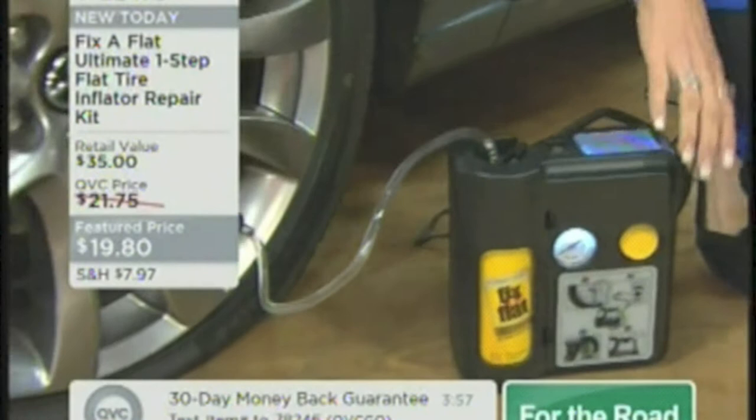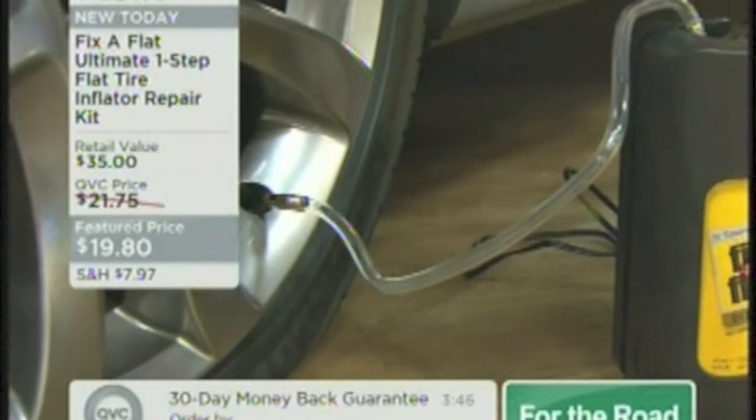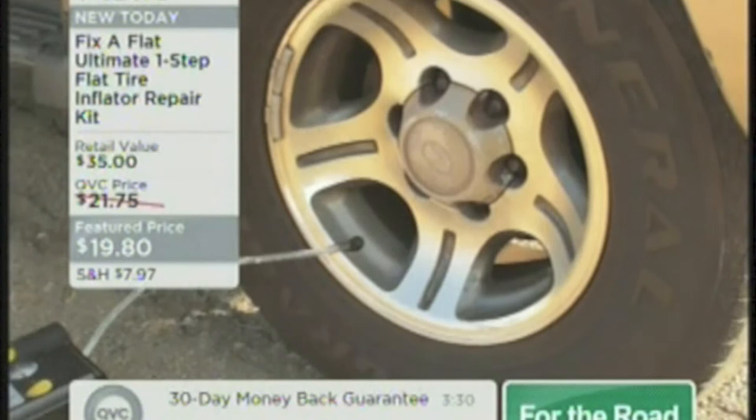It worked for my daughter — I couldn't believe it. It could be running over a nail, a sharp object, or your valve stem that has been leaking. There's a myriad of reasons why a tire can go flat, and with the construction being what it is, it's amazing. You've got an actual compressor here filling the product into the tire, and the tire will eventually fill up with air. In seven minutes, you'll be back on the road.